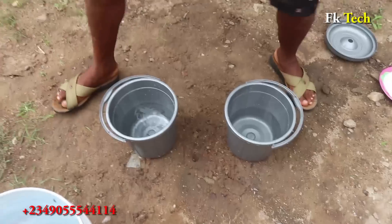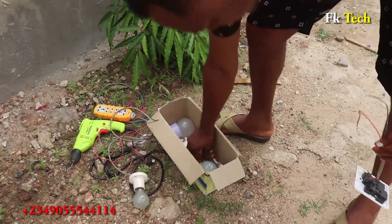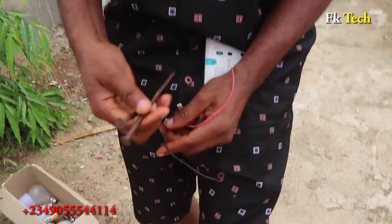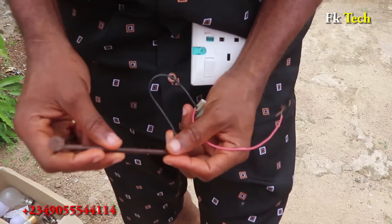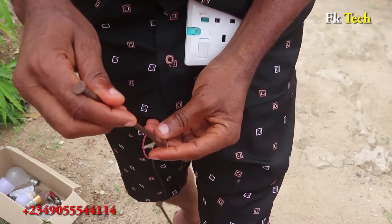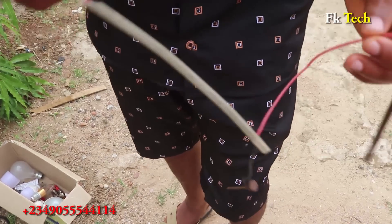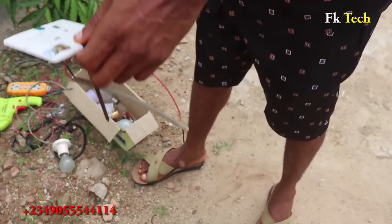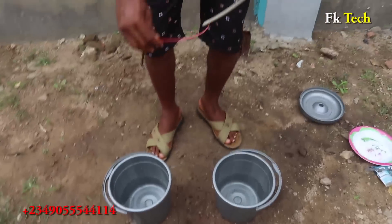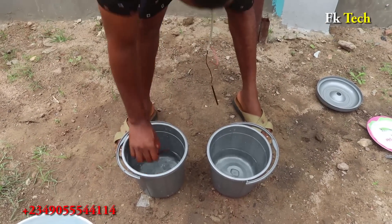So it's time to test it. You need a socket like this with two nails — just a socket and two nails for the test. Put your nail here and put your nail here. You can weld it or twist it very well, but I'm just doing a test so I don't really care about the welding for now.